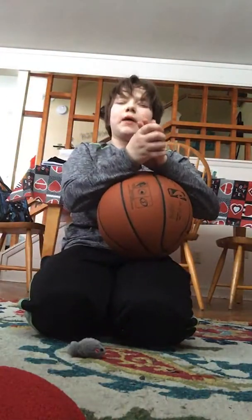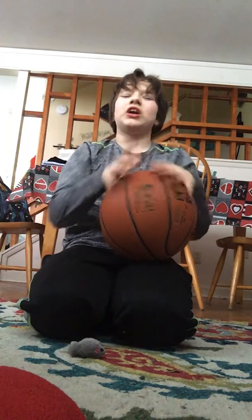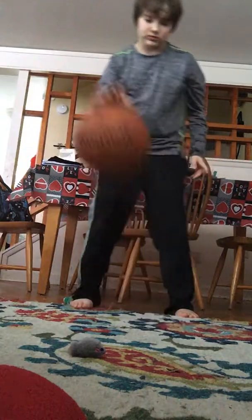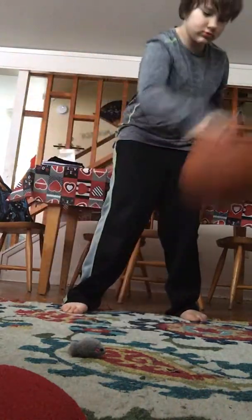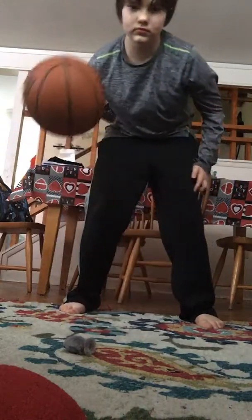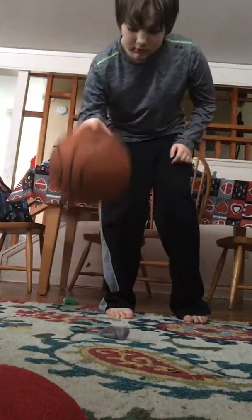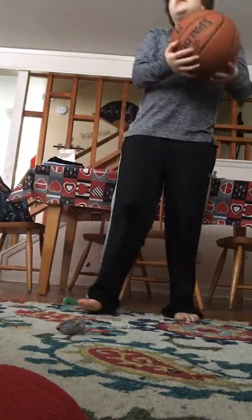What is up guys, I'm going to be showing you how to become a really good basketball player. The first thing you want to do is only use one hand. Now I'm going to switch to my left hand, using one hand.